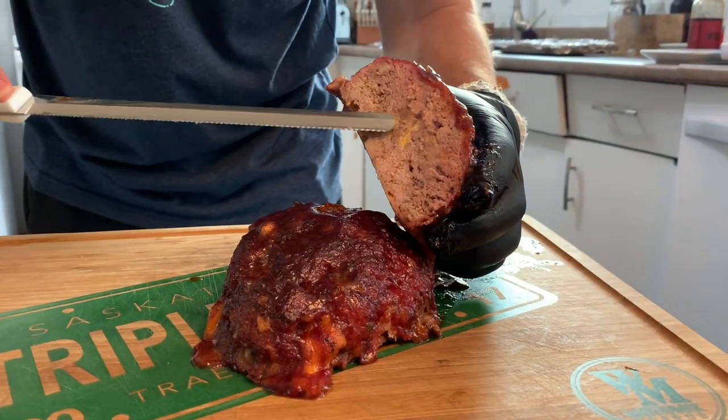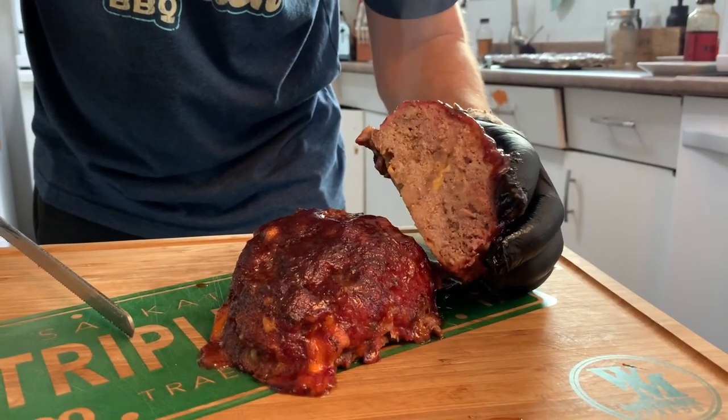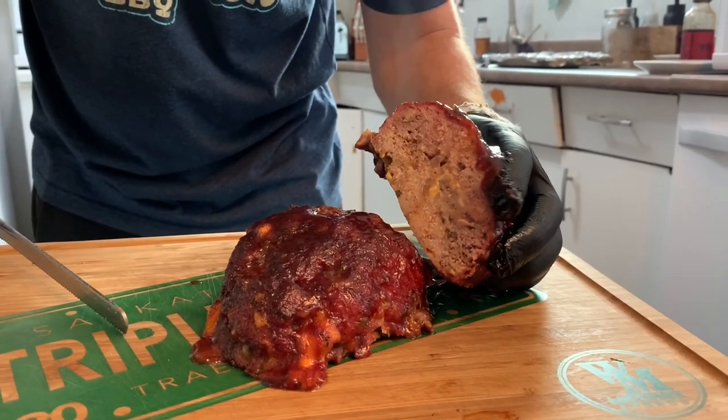It's fully cooked — I know some people like it a little more rare, but not me. It is nice and juicy as you can see, and it's going to be delicious. Can't wait.